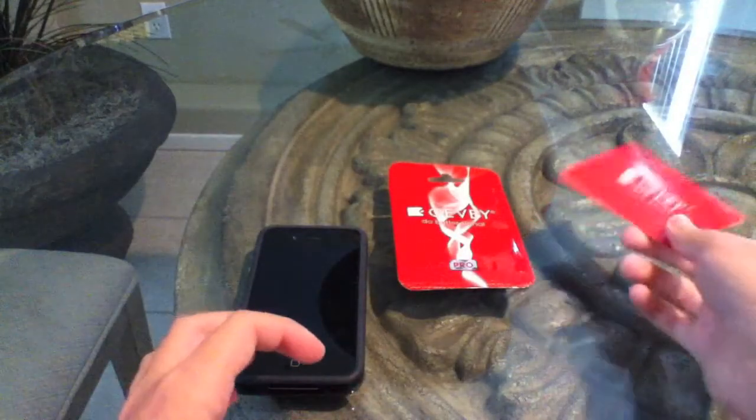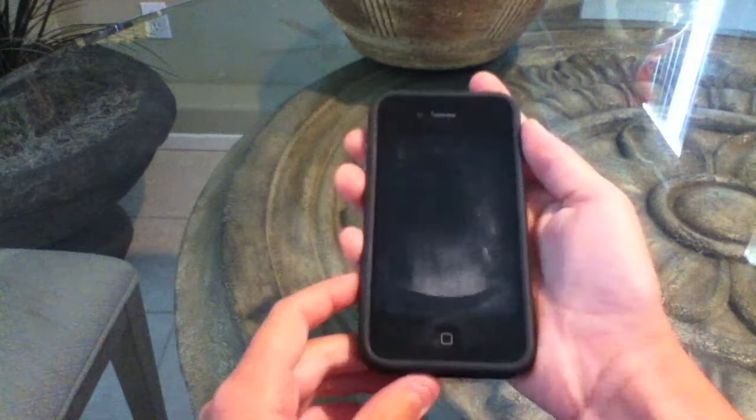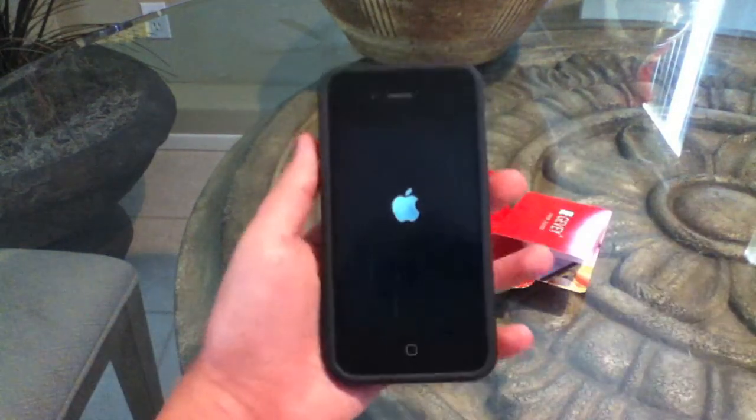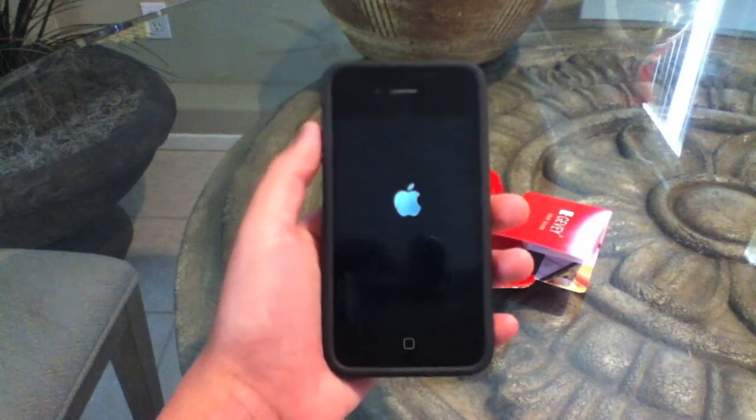You do not need to take out your SIM or anything like that. First, you need to power off your phone just like normally. Just go ahead and wait for this to boot.